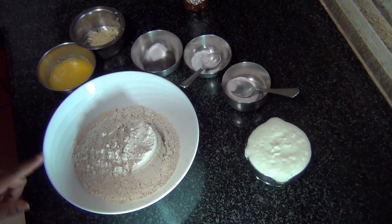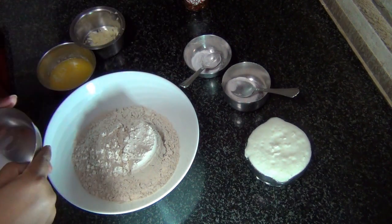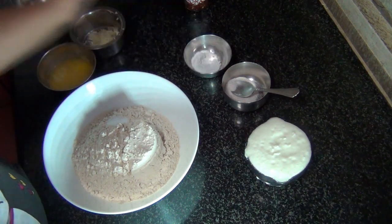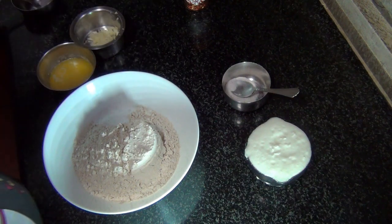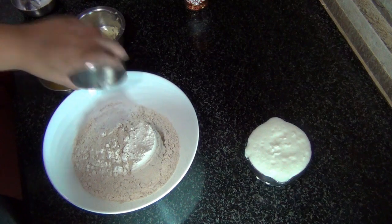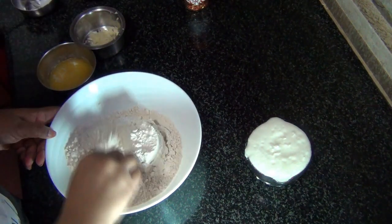I've taken two cups of whole wheat flour, and to that I'm adding one teaspoon of salt, one teaspoon of baking powder, and half a teaspoon of baking soda. I'm just going to mix this well.